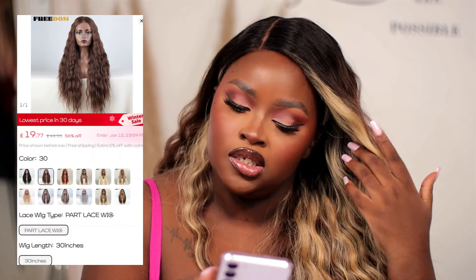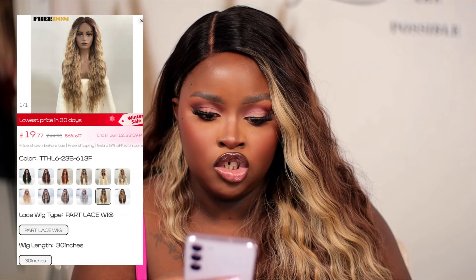This wig I absolutely love — it's so unique, not something I'd usually go for. I love it on the side. With curly wigs I just like them on the side. What I like about synthetic wigs is it's a try-before-you-commit — if it doesn't look good you won't be too upset because it didn't cost much. This one is £19.69, 30 inch, Freedom from AliExpress.